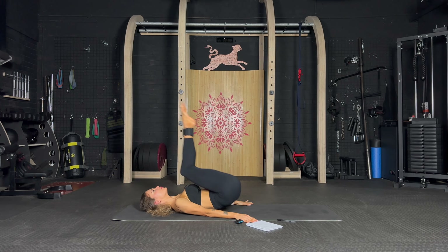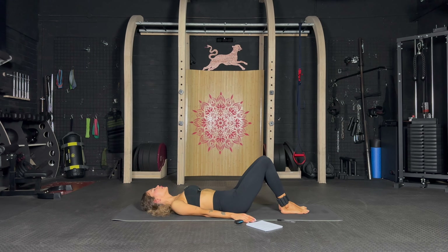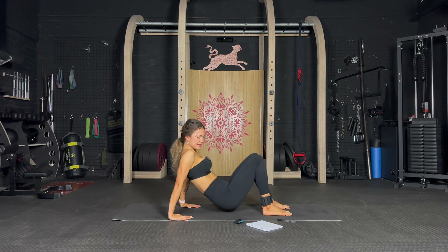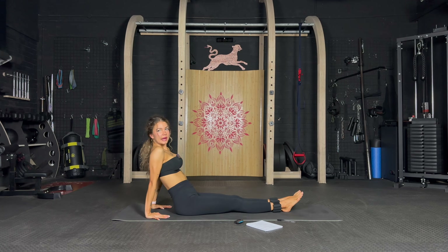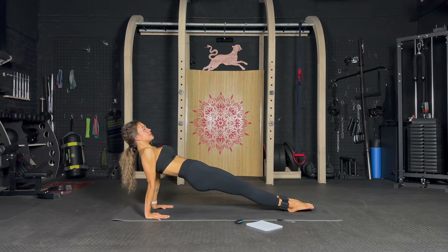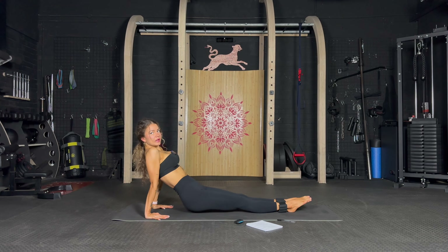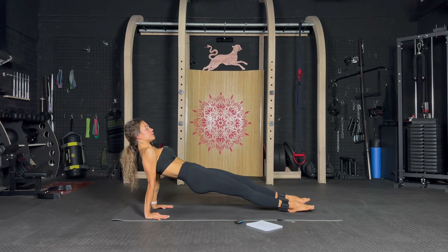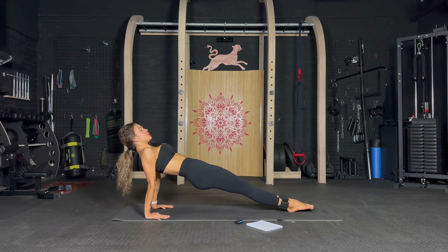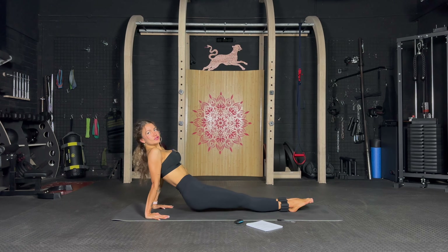Almost there, suck the belly in — you got this. One more exercise! Last exercise, are you ready? Hands behind you — let's go, push yourself up into that reverse plank, tap to the side, tap to the side, down. Up, top, top, top — down and up, top, top, top — down and up, top, top — so good!